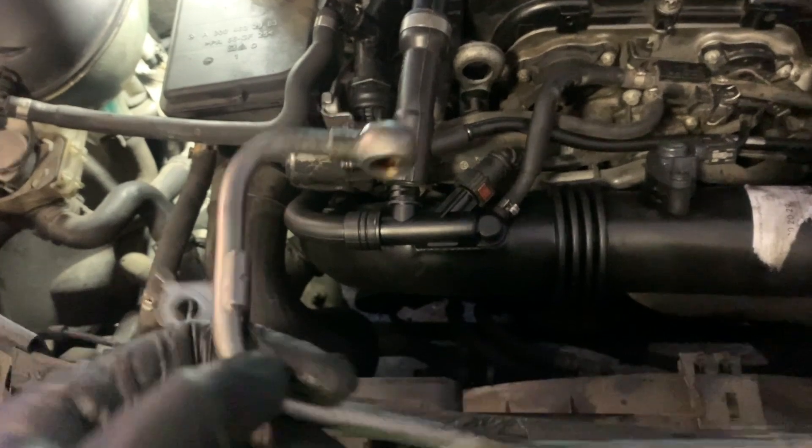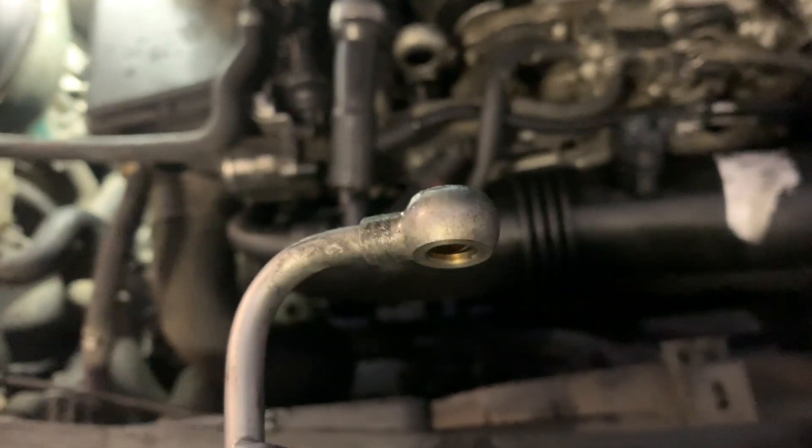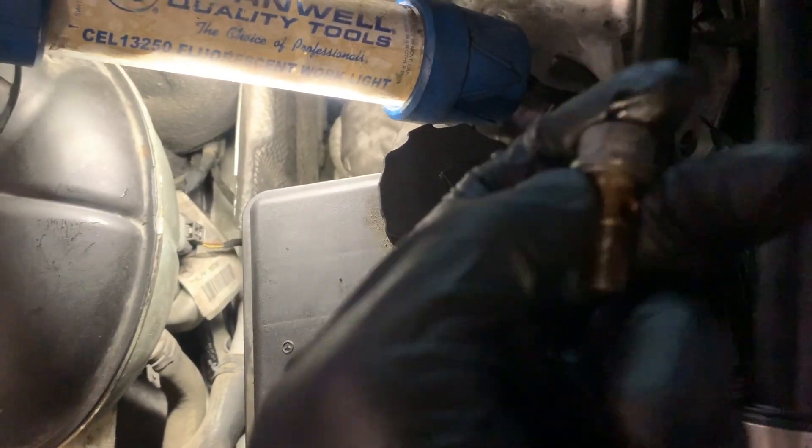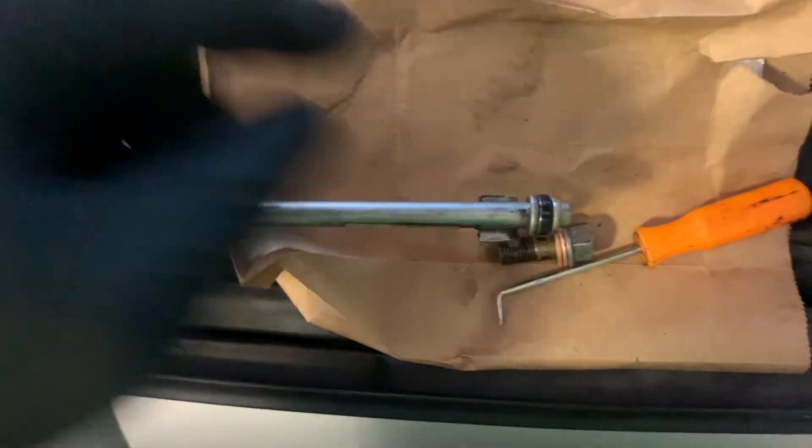With this turbo line, we'll be replacing this o-ring up here as well as two washers that'll be above and below this. One of them I just got out down there and the other one will be stuck right here. We're removing this o-ring here with the pick, and I have the new one right here.